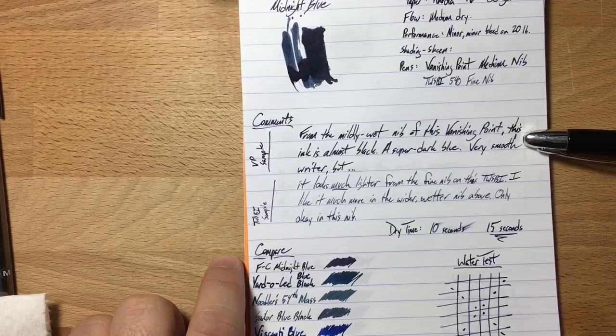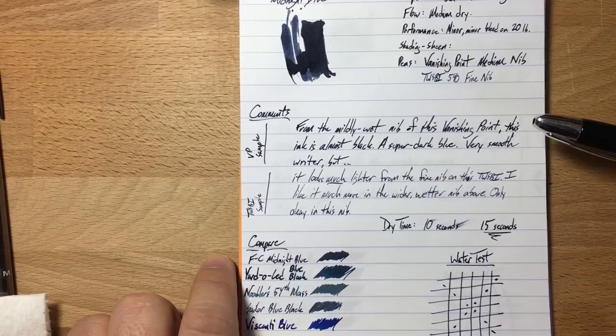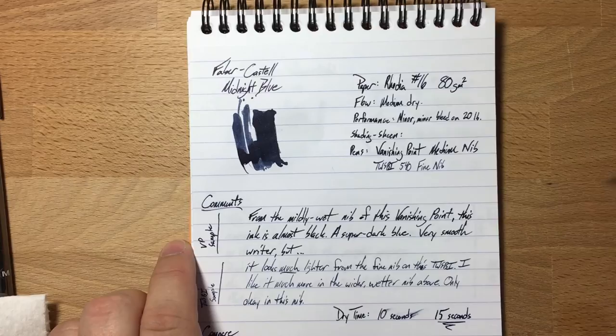It is crazy smooth in the Vanishing Point — I really like writing with it. I'll probably have to get a bottle of it despite the premium cost. This ink feels really, really good on the nib of that pen. On the TWSBI, not so much — it just needs a slightly wetter nib. So this one's a little bit on the dry side.